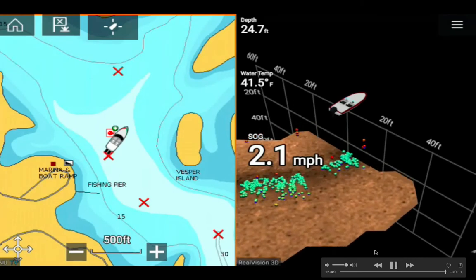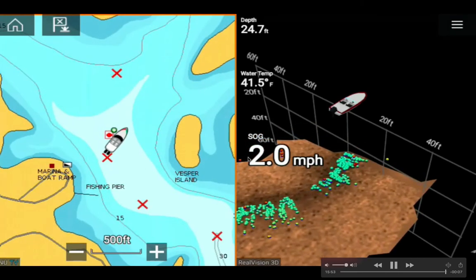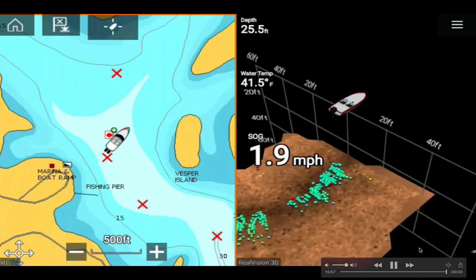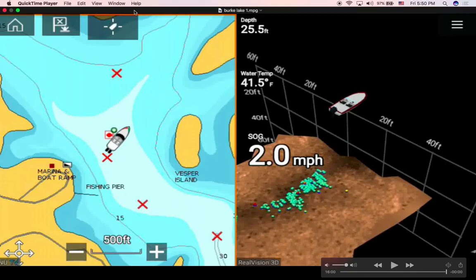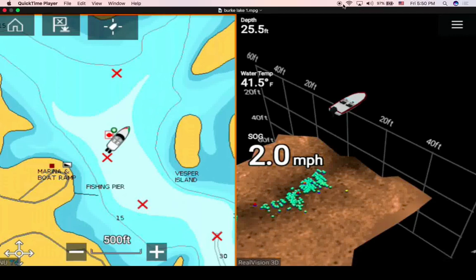We're almost done here — it's pretty cool. Subscribe for Part 2 where I'll show a lot more. This is the first part and I have never seen anything like this before.